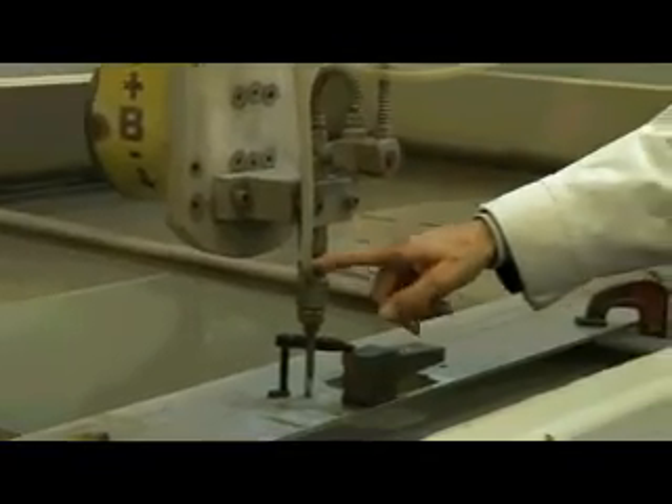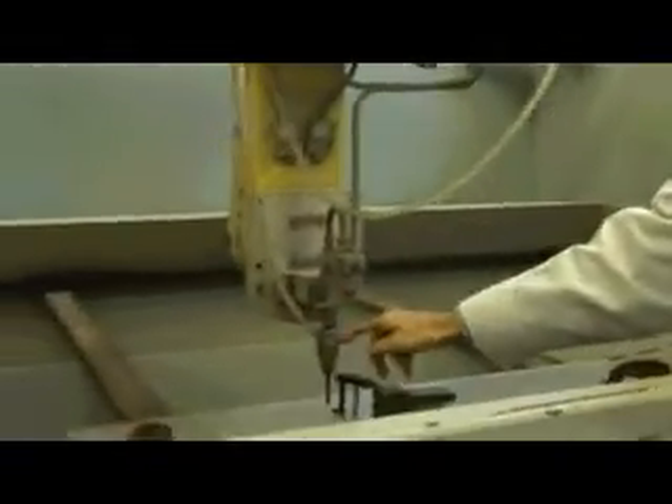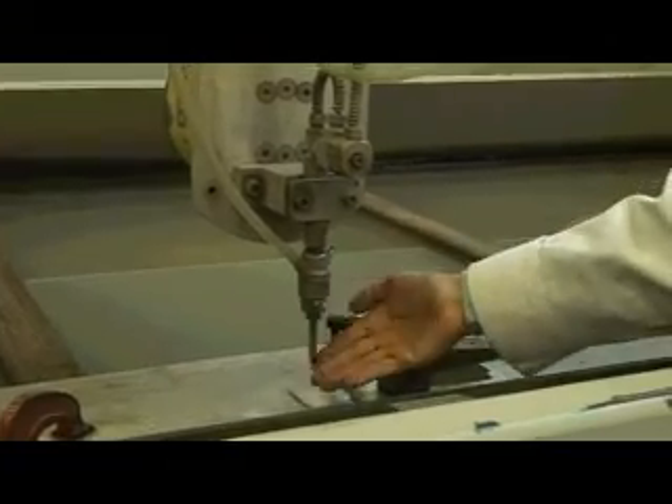It goes into the nozzle and comes out, but if we want to get better cutting we have what they call abrasive — it's this garnet — and it gets fed down this tube by vacuum. There's a suction coming through here and it comes out together and gives you a cut. We can use it with and without abrasive depending on what we're doing.